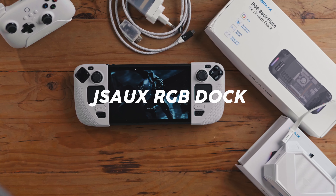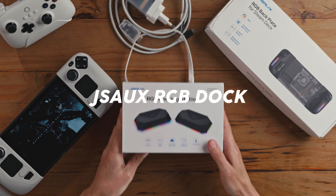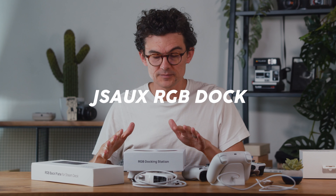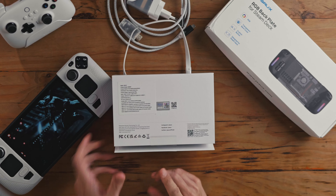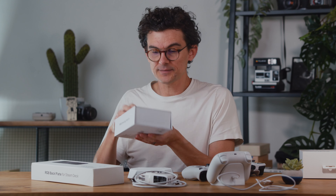The next thing I want to talk about is the dock. Here's the box for the docking station from JSAUX. They sent these two to me for free and I'm very grateful, because these are the two I wanted. In terms of budget, even if I had to pay for it, these are the ones I'd choose — they're not too expensive and they seem really nice. This is the eight-port version; there's also a twelve-port version which gives you more connectivity.